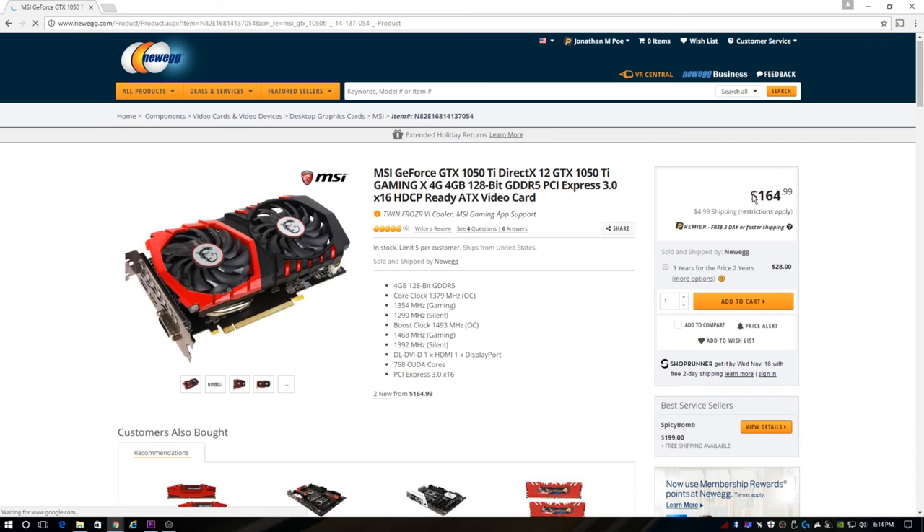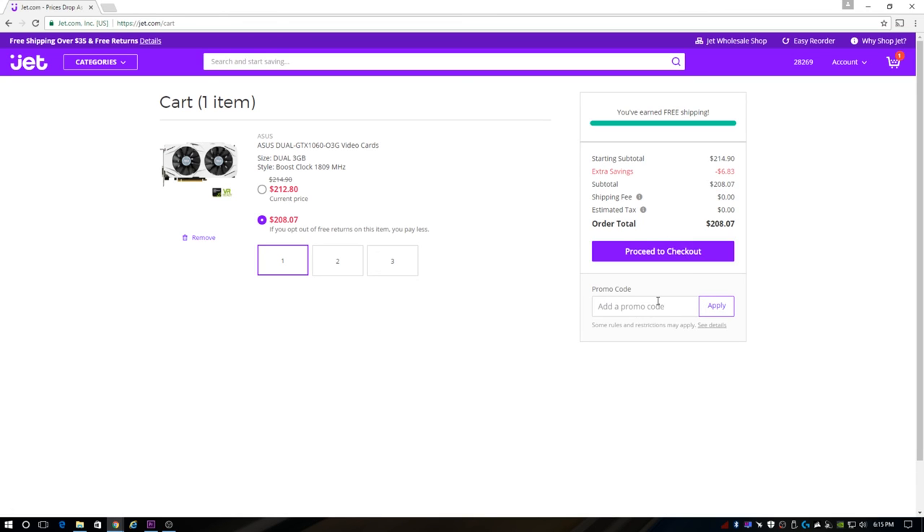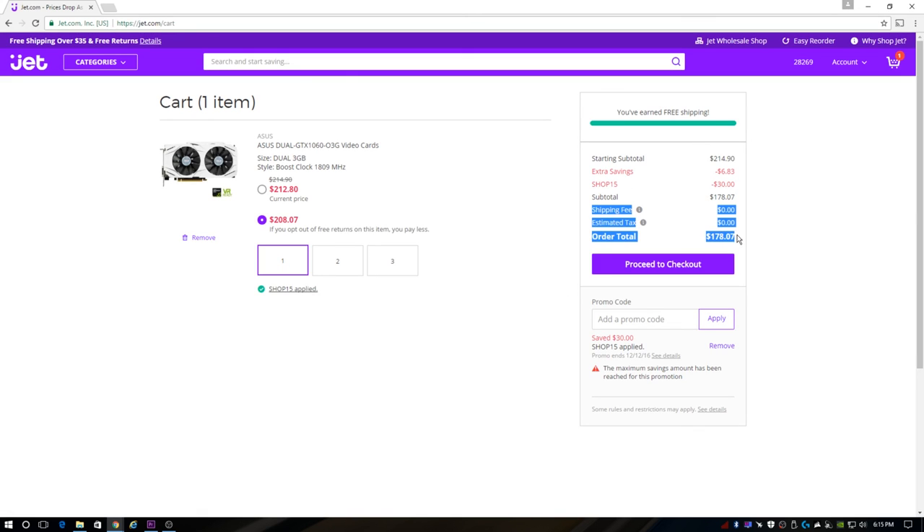I would not recommend this particular one as it's around $170 at Newegg. You can actually look a few other places and find some 1060 3GB cards around that same price range. So that'll do it for today. I appreciate you guys watching, and I look forward to the next one. See ya.